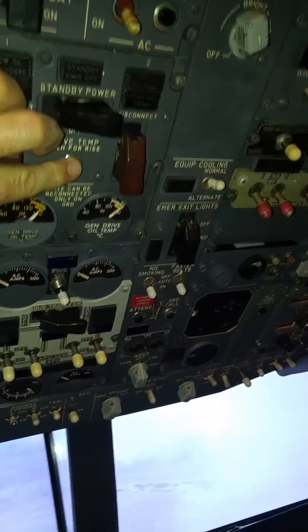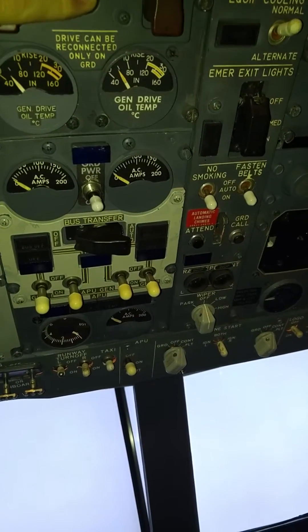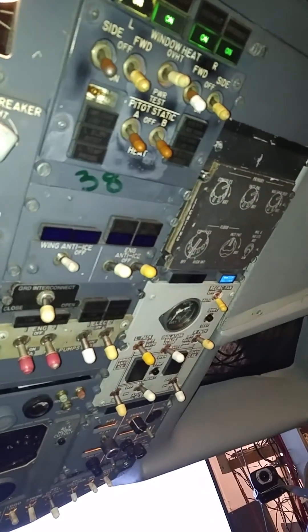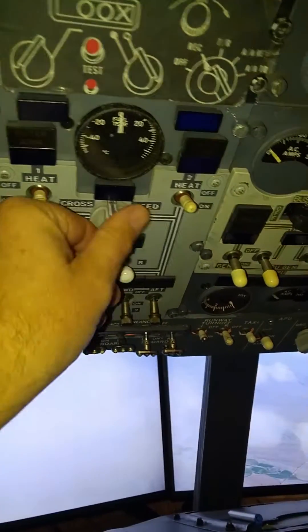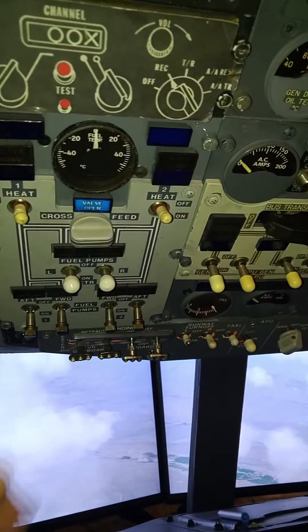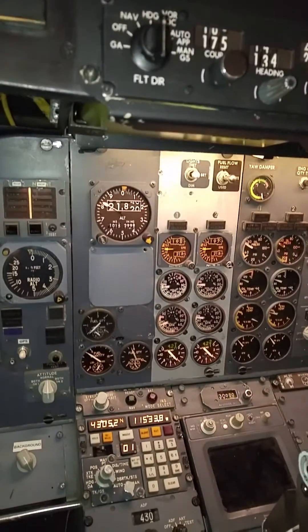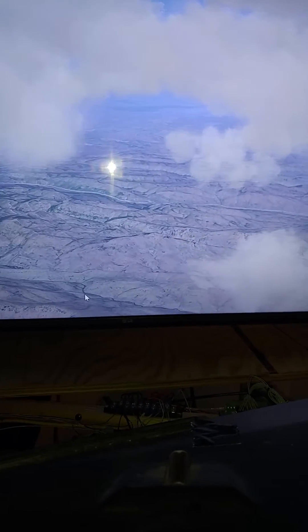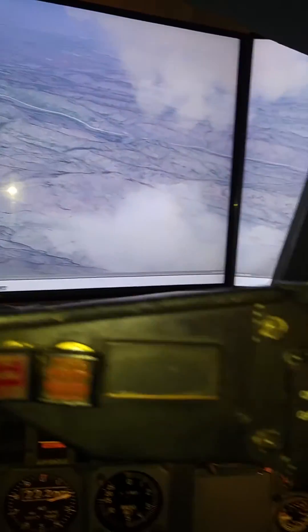Overhead check — checking our temp rise coming in on our generators. No warnings. There you see a little bit of scenery — looks really good when you're over the mountains. Alright, let's go back to the plane.